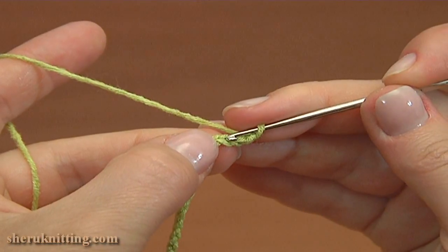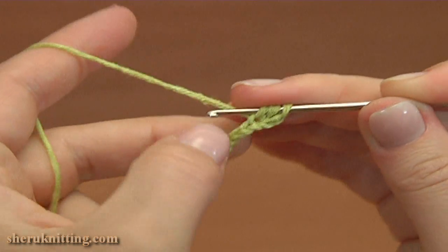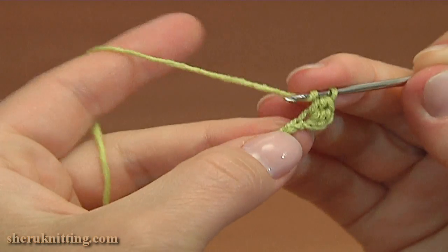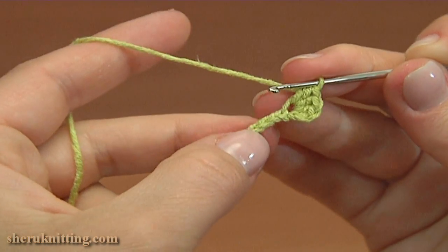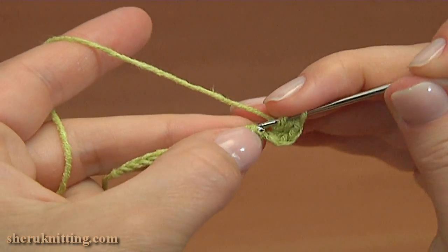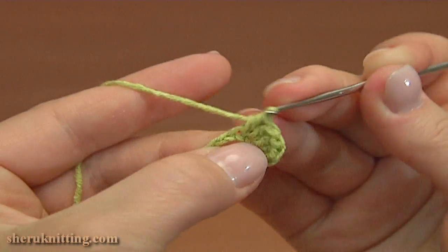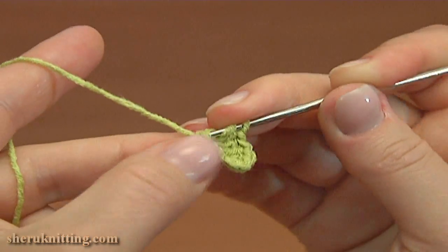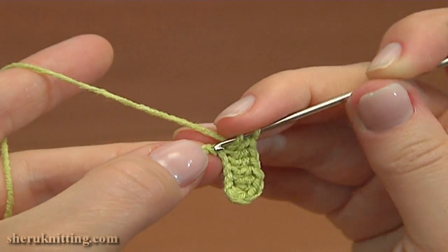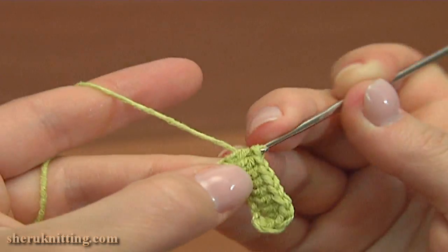Now, 2 chain stitches away from the hook, half double crochet 3 into the third stitch: 1, 2, and 3. Now continue and half double crochet into each of the next 6 chain stitches: 1, 2, 3, 4, 5, and 6.